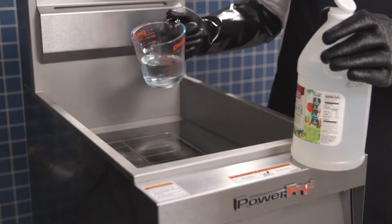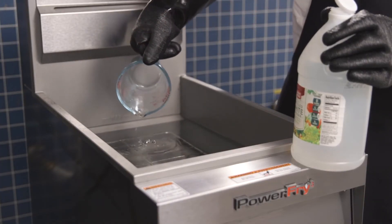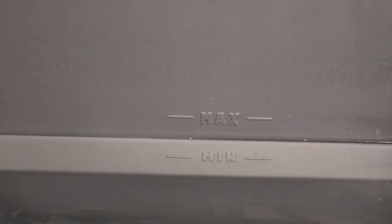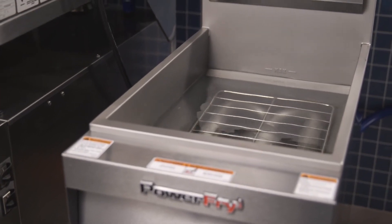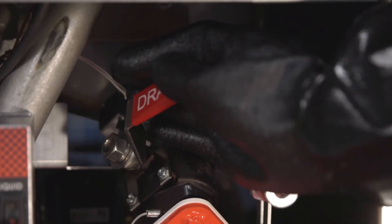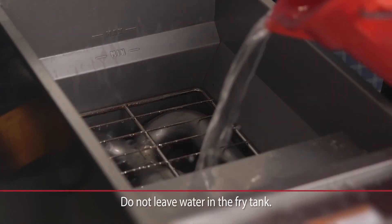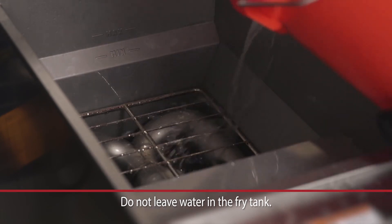Close the drain valve and refill the tank with water. Add one cup of vinegar to neutralize the alkaline left by the cleaner. The solution level must be between the Min and Max lines on the fry tank. Allow the solution to stand for a few minutes, then open the drain valve to drain the tank. Continue to rinse thoroughly with clear hot water. All traces of cleaner must be removed.